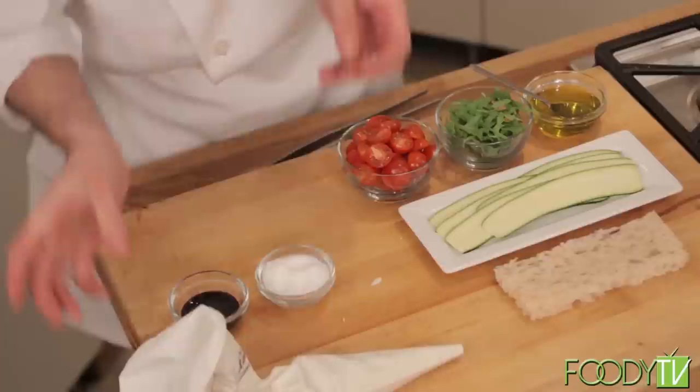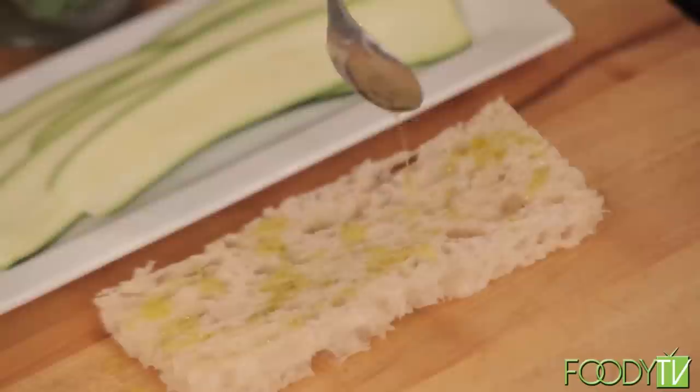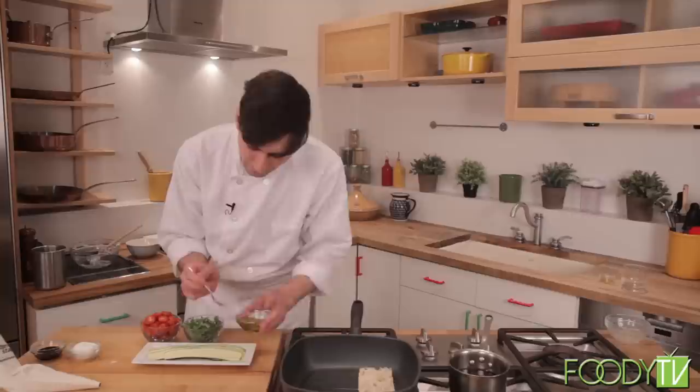Now we have our ricotta ready. I'm going to take a little bit of extra virgin olive oil and drizzle it all over the bread in a nice even layer. It's going to make grilling this a little easier and help get those grill marks on there. I have a preheated grill pan and I'm just going to press this piece of ciabatta bread right against it.